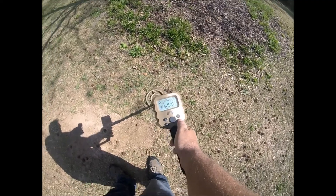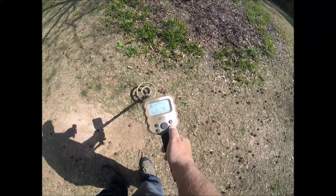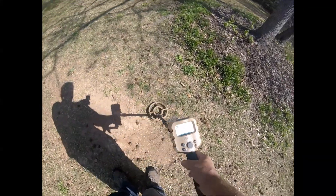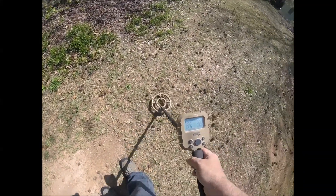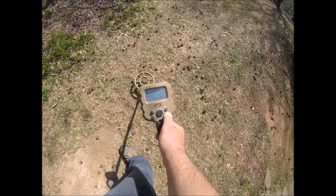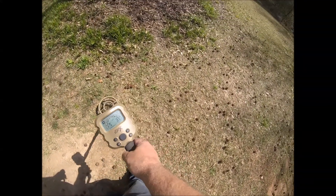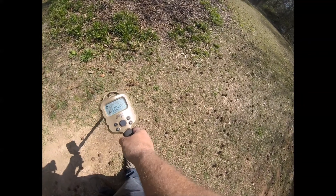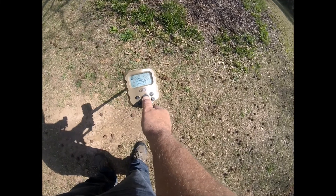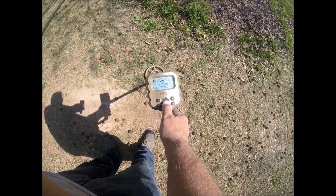If you try to ground balance right on top of something, it says 'error.' You've got to find a clean spot where there's no metal, then hit the ground balance and pump it. The pinpointer works really good too — hit pinpointer and it locates the target right there, about two inches down.